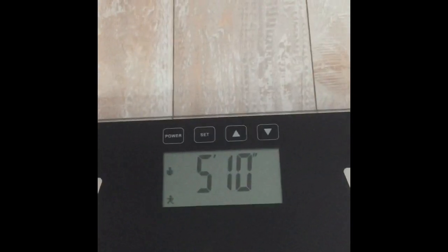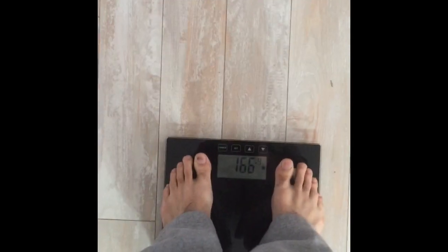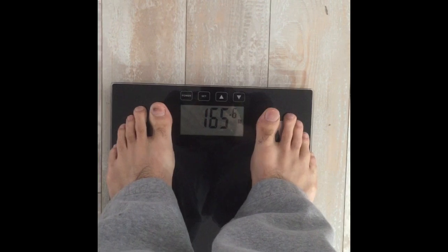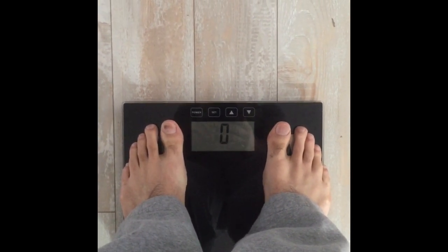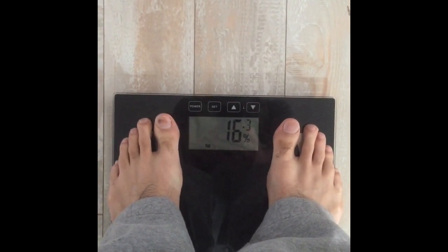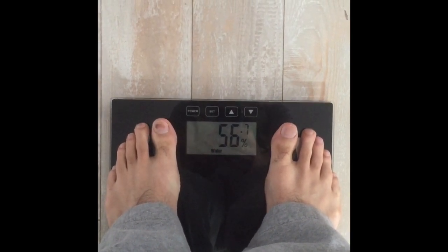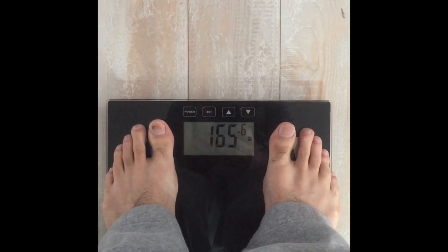It's going to give me age 31, 5 foot 10, and it's ready to go. So you want to make sure your feet are covering those metal bars as much as possible. It has my weight, it's calculating — 16.3%. It tells you your water percentage estimated and your muscle weight estimated.